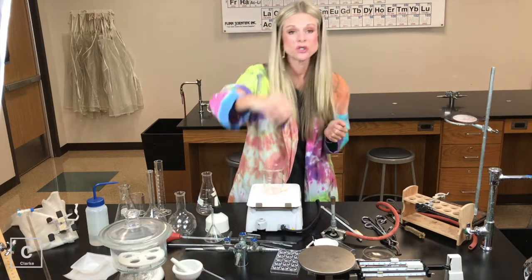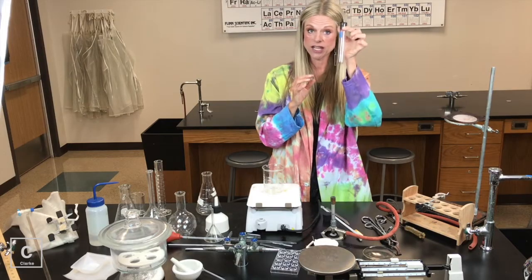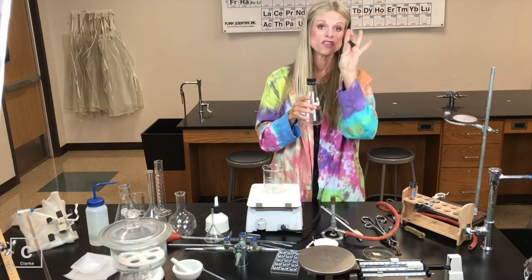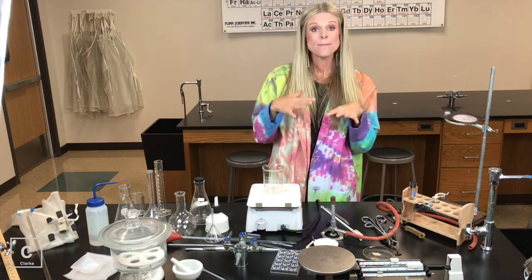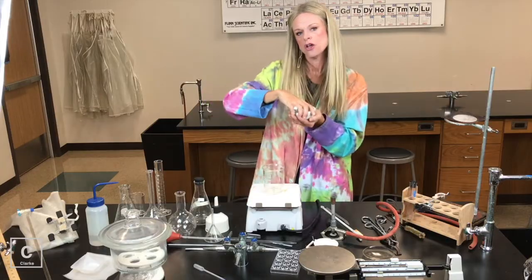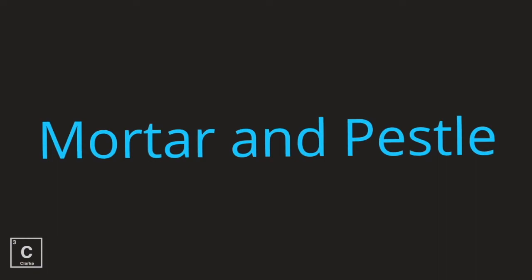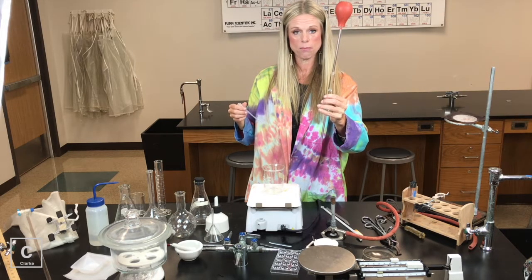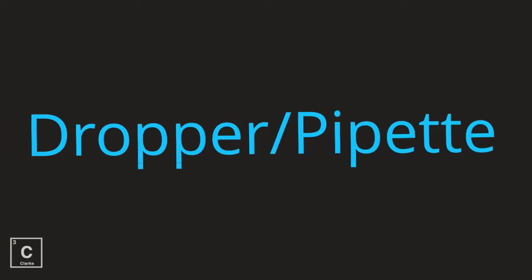Sometimes we will need to save our reaction for the next day, so we've got different sizes of rubber stoppers. These rubber stoppers might stop up our test tubes or our Erlenmeyer flasks — whatever we need them for. Sometimes we need to crush our chemicals to make the surface area bigger — we would use a mortar and a pestle to grind and crush. Most of the time in chemistry we're just going to use disposable pipettes or droppers rather than the glass pipette.